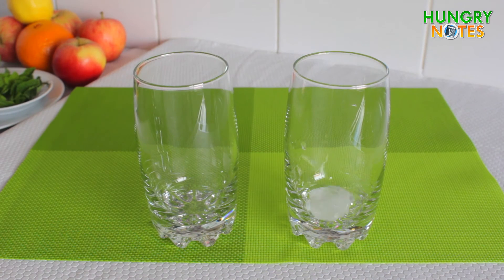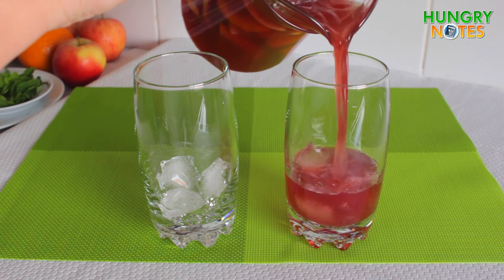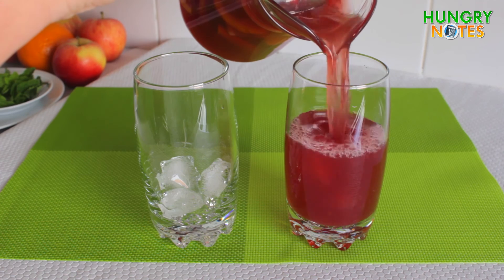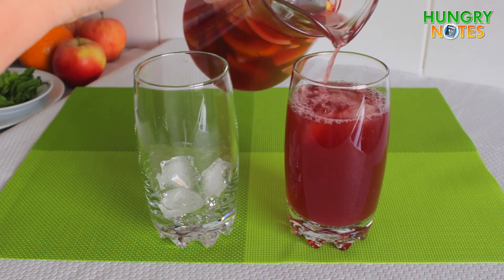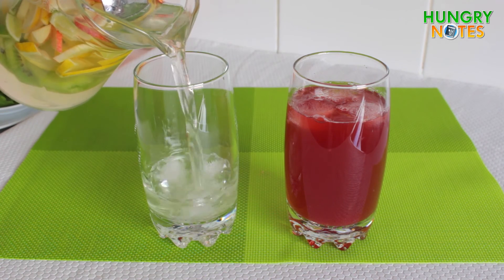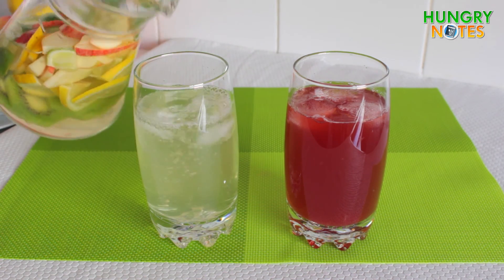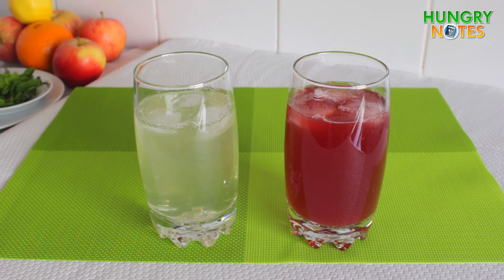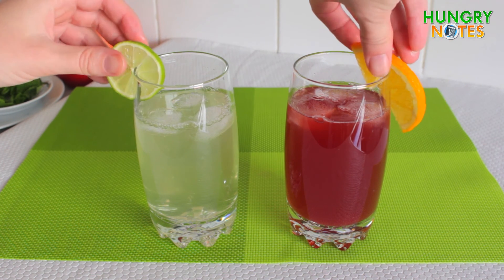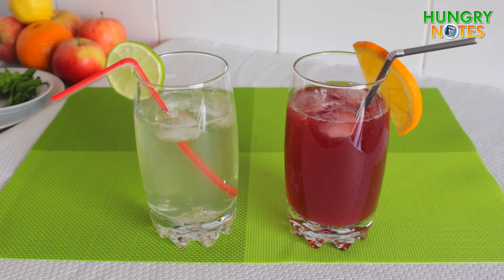Add some ice cubes. Fill the glasses with sangria and decorate them with reserved fruit slices. Add straws and, of course, some fresh mint.